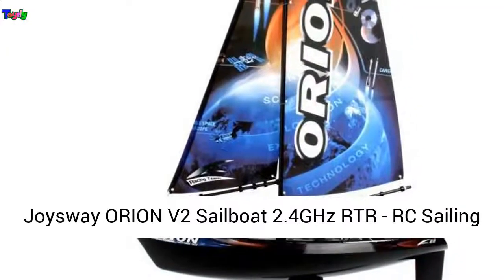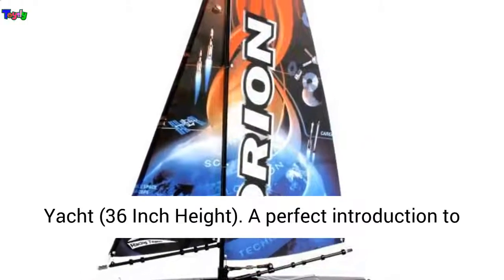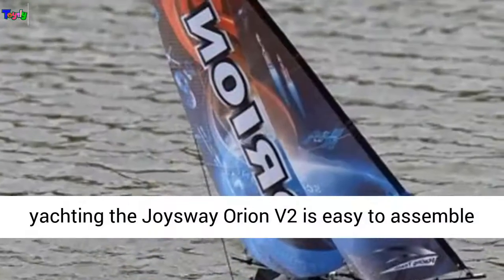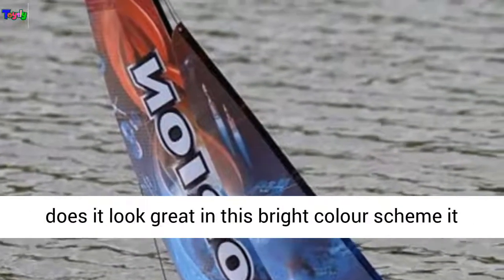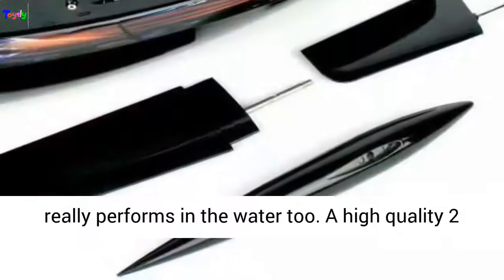Joysway Orion V2 Sailboat 2.4GHz RTR RC Sailing Yacht, 36-inch height. A perfect introduction to yachting, the Joysway Orion V2 is easy to assemble and will have you sailing in no time. Not only does it look great in this bright color scheme, it really performs in the water too.